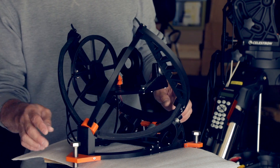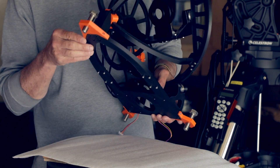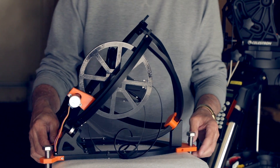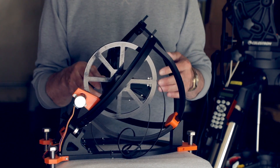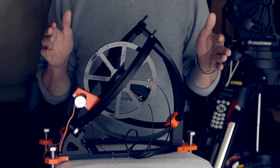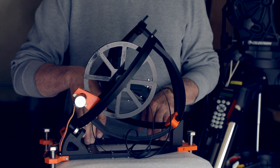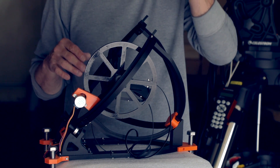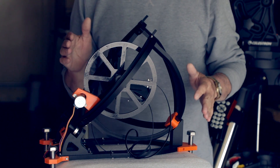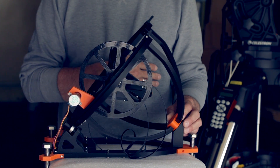Several more pieces on the back side and on the base were also 3D printed. If you decide to do this project, there are some things to be aware of. I've got big 300mm build plates, so I can print the bigger pieces without any problem. If you have a smaller build plate, you have to print using the smaller pieces. The other thing is they have parts specific to your latitude — in my case, I'm at 42.7 degrees.